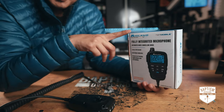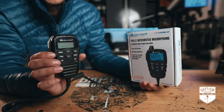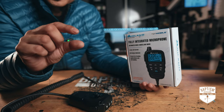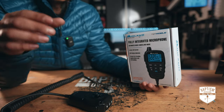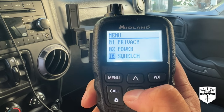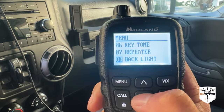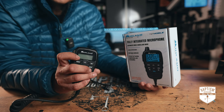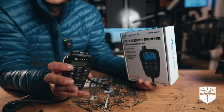My absolute favorite thing about this microphone is the new menu system. If you know anything about the original menu system, it was very difficult to navigate — you'd hit menu, scroll down, and it would just give you two analog letters that I could never tell apart. I didn't know if I was on backlighting, volume, or repeater channels. But in the new one, once you hit menu, it scrolls you through all the menu items and they're actually written out. It makes it so much easier to customize and find what you're looking for. That is worth its weight in gold, and I would buy this thing just for that reason alone.